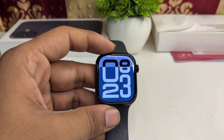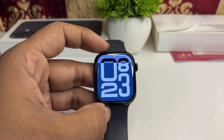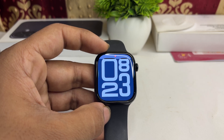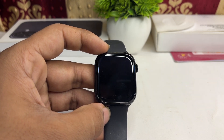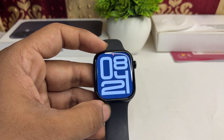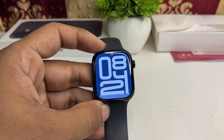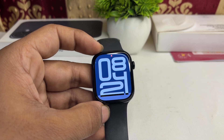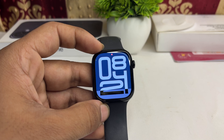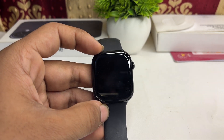Also, keep away from salt water, because salt water can damage your watch screen, speaker, and many other things. If you accidentally go into salt water, come out and wash your watch with pure drinking water, then wipe it using a soft cloth.